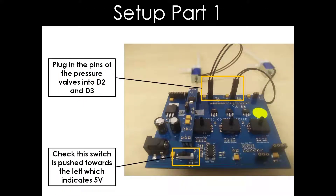First, we have to check that this switch is pushed towards the left, which indicates 5V on the board. Then, we will plug in the pins of the pressure valves into D2 and D3 on the board.